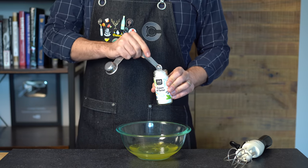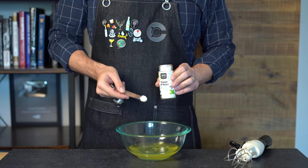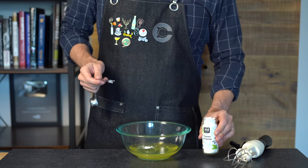And we're going to beat our egg whites to stiff peaks. To help with that, we're going to add half a teaspoon of cream of tartar. This is reminding me of that time I needed some help from Binging with Babish.